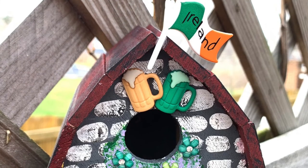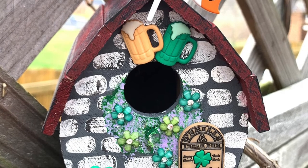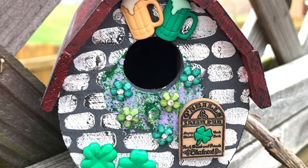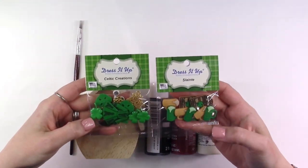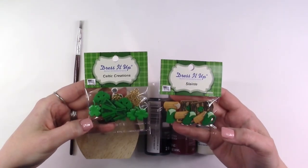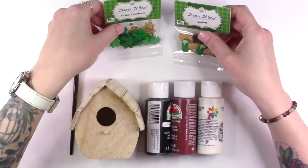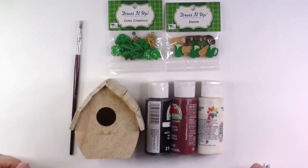Today we are creating a St. Patrick's Day themed birdhouse. We're going to make an Irish pub out of our little birdhouse and we're using Dress It Up button embellishments, some of the St. Patrick's Day button collection. We are using Sláinte and Celtic Creations. You're going to need some acrylic paint, some paint brushes, as well as your hot glue gun. So let's get started.